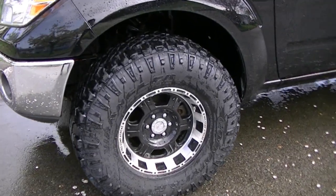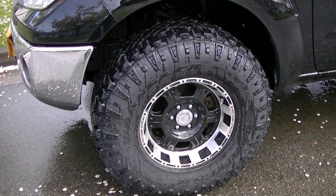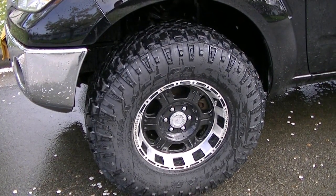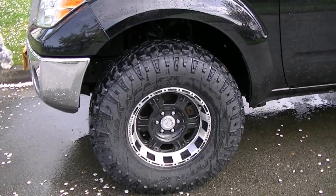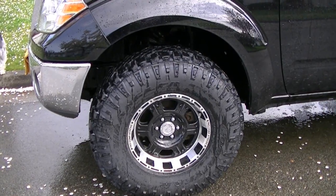The tires I went with are the Goodyear Wrangler Duratracs. They're the 285's, 75's, 16's. And to get these on I had to do some trimming. And I'll put on a video to show you exactly what I had to do to get these tires on.